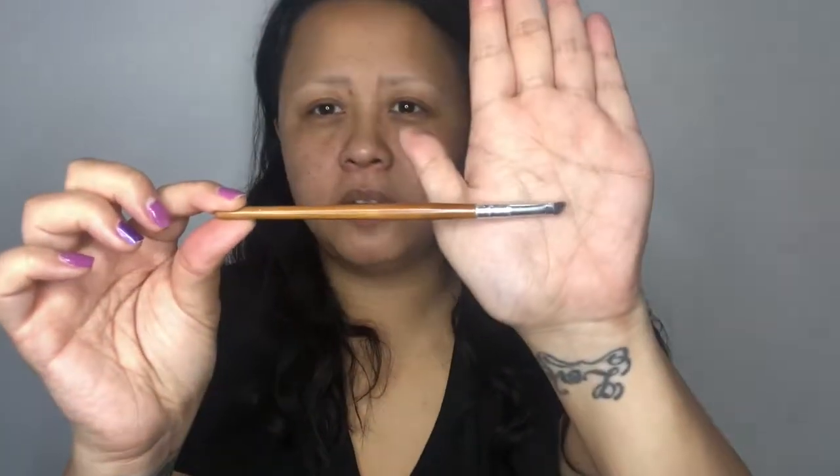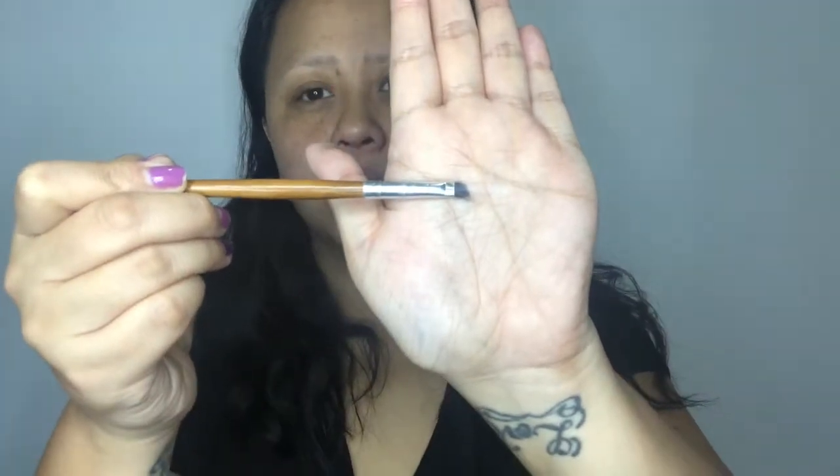I use this brush — I got it in one of those sets with bamboo or wooden handle brushes. I've seen a lot of them on Lazada and they're not super expensive. It comes with like five or six brushes. This one works for me because it's dense at the bottom, which gives me more control. Most brushes I've seen are very thin and long, so I don't get the right control. This one helps me a lot, and I've had it for years.